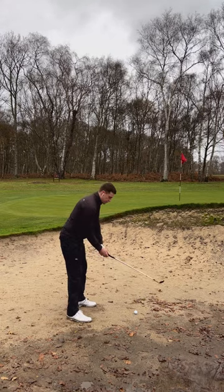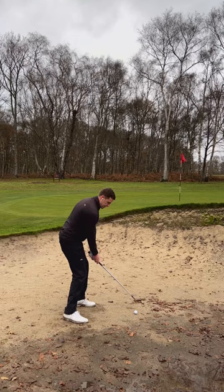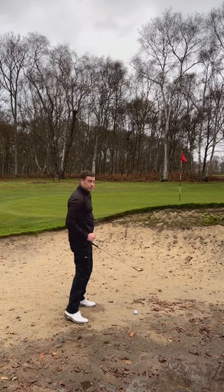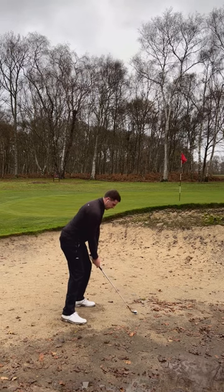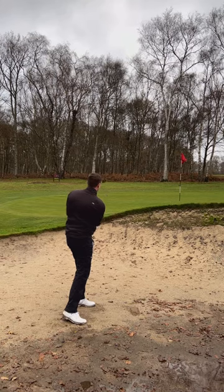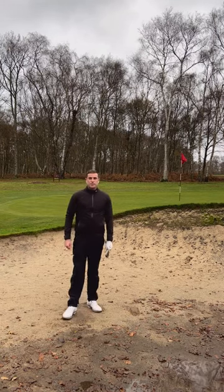I'm going to aim to the left of my target with the club face open, so the ball should come out pretty straight. When I play this shot, I'll try to pick the club up a bit steeper, drive it down into the hard sand an inch or so behind the ball, and it should skid underneath the ball nicely. Good setup, aiming to the left, weight on my left side, pick the club up — and the ball comes out nicely towards the target, skidding through that hard pan area. Hope that helps, see you tomorrow for the next tip.